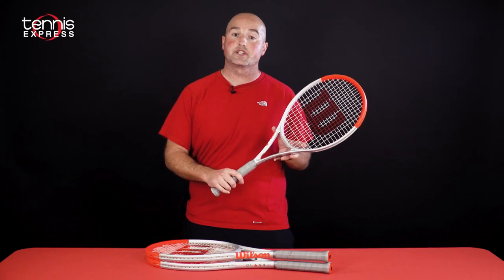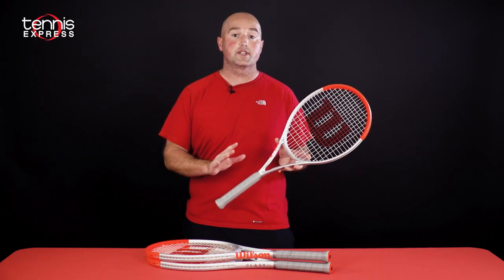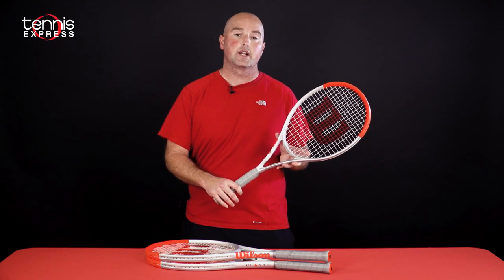Thanks for checking out the Wilson Clash Silver Series Preview. For the latest product releases from all the top tennis brands, keep it right here at Tennis Express.